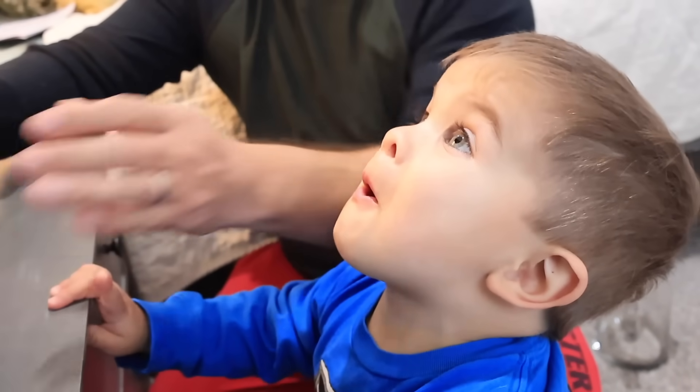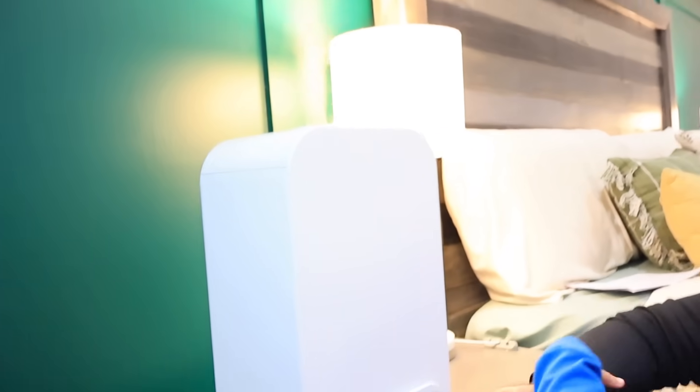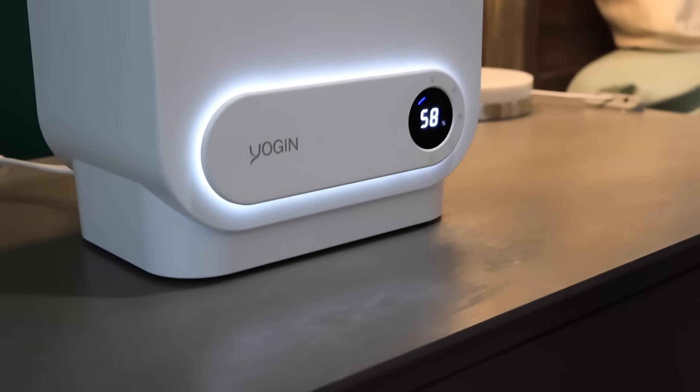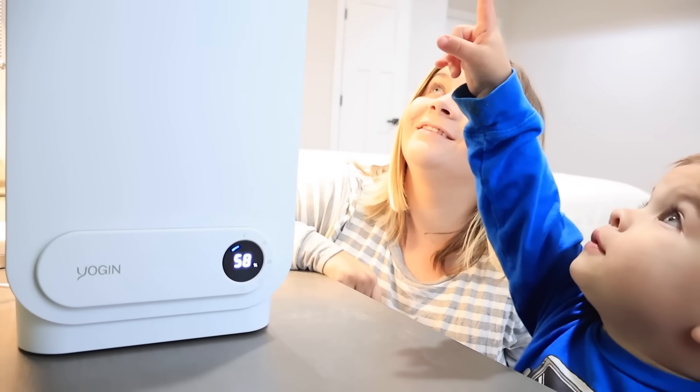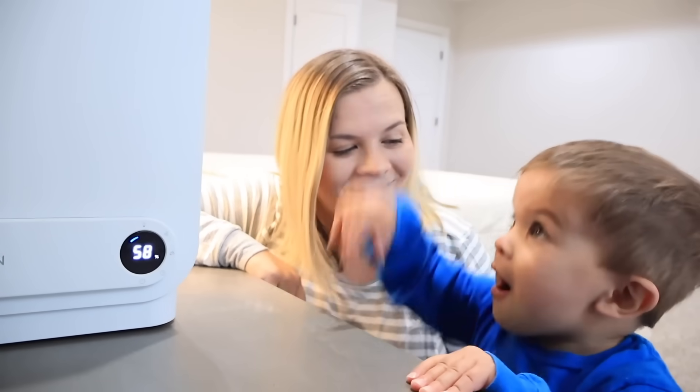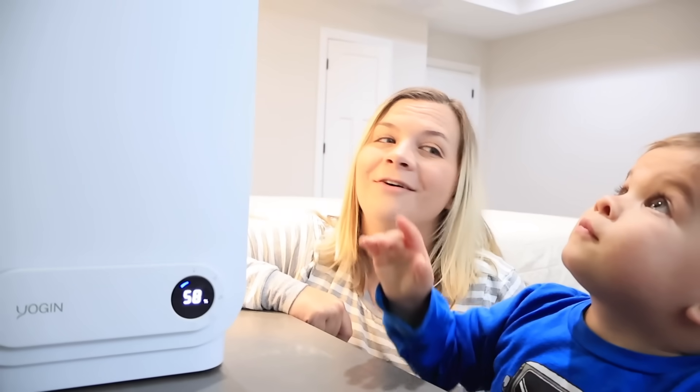There it goes — look! It even has a night light. It's still daytime right now, but it's so cool.